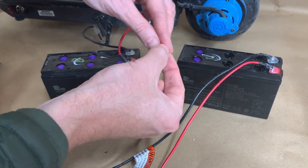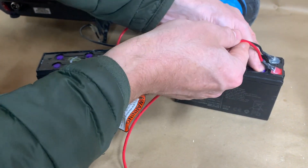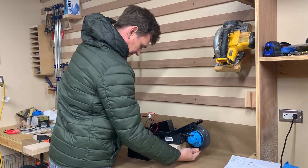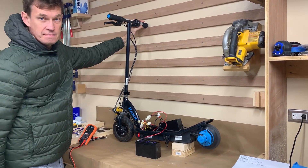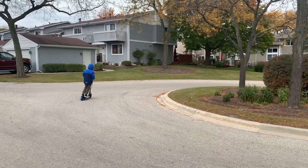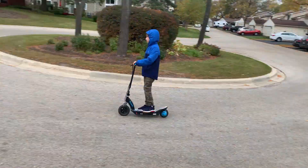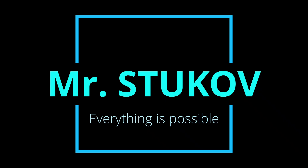Now assemble everything back. As I said before, each connector is unique, so you just connect similar connectors to each other. Now it's time to test our scooter. It's working! I put links to all replacement parts in the video description, and I hope this video will be helpful for you when you repair your scooter too.